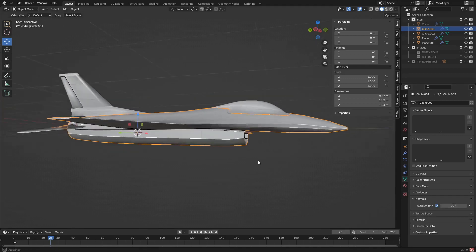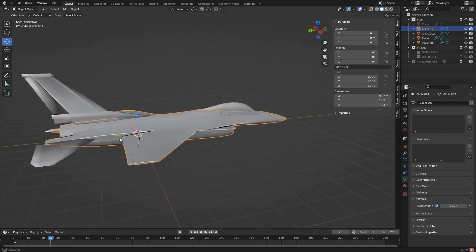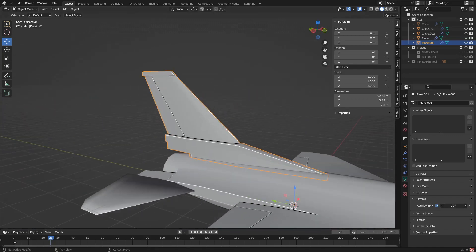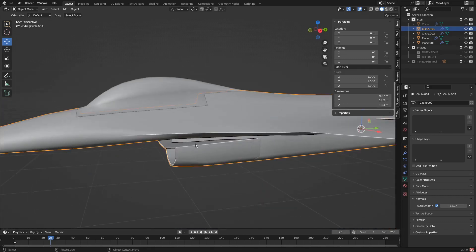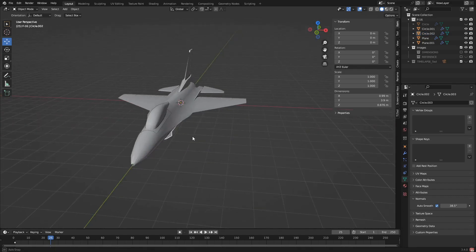Auto smooth - and I'm going to bring this up a little bit to about there. That keeps all of our edges shaded quite nicely. Check the same box there. Yeah, I'm just going to keep it at 30 on that one. This one as well - auto smooth, that smooths that out. This one - auto smooth, and I might bring this down a bit to there. Check that out, now we are starting to look good.